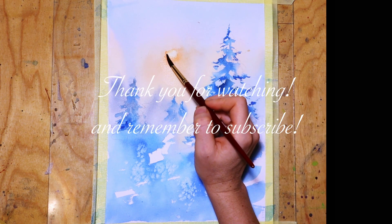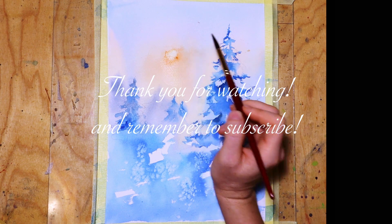That was a very fast painting. Thank you for watching and remember to subscribe!